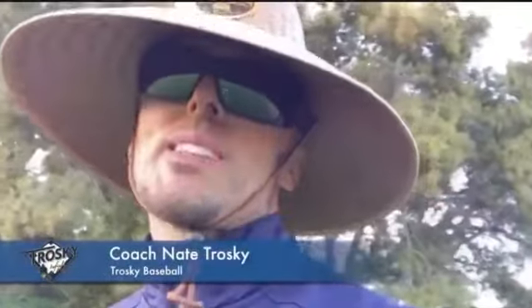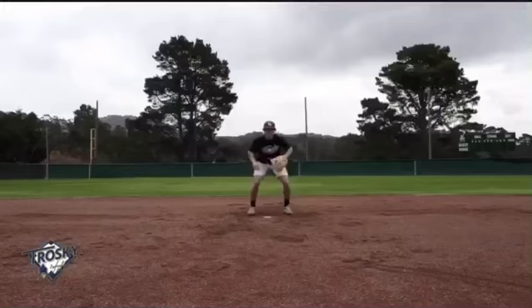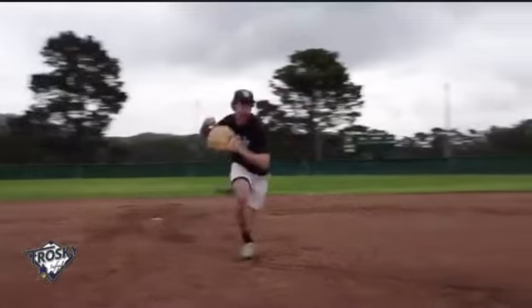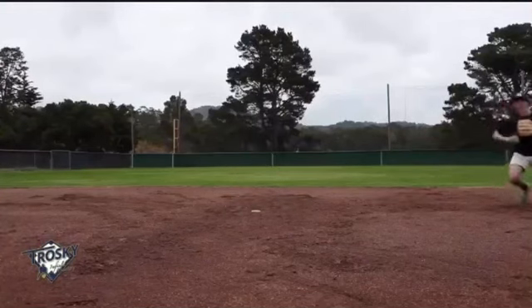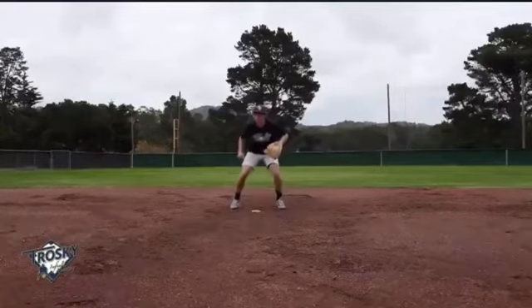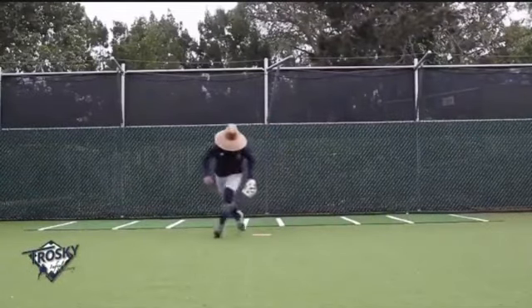Super excited to offer you guys the Infield Mastery Footwork Series. It's footwork mastery to the T. This series is four videos, 12 different footwork patterns, three per video. It's going to give you an opportunity to break down the movements so that you can master and have the footwork of a professional.